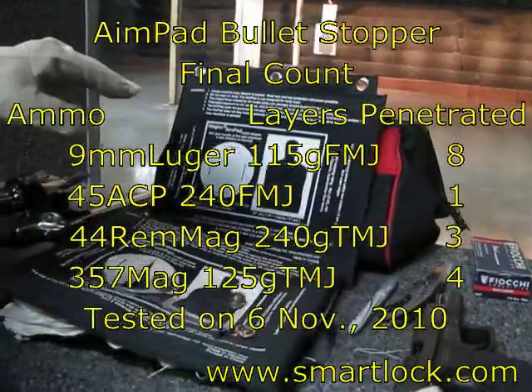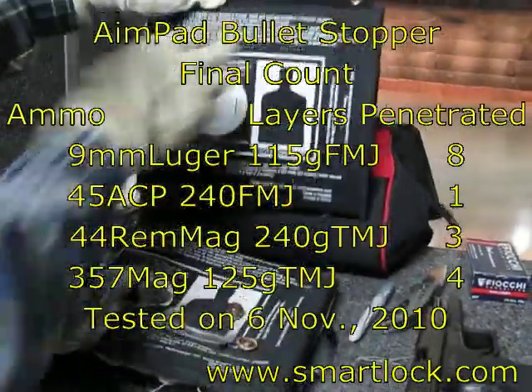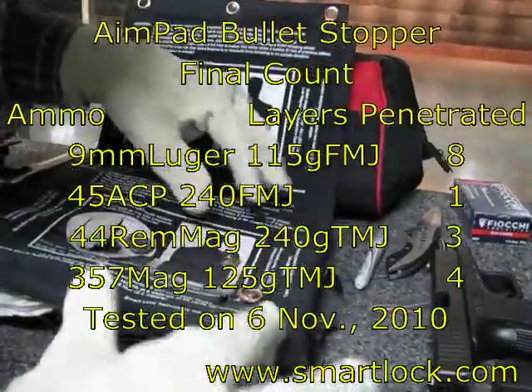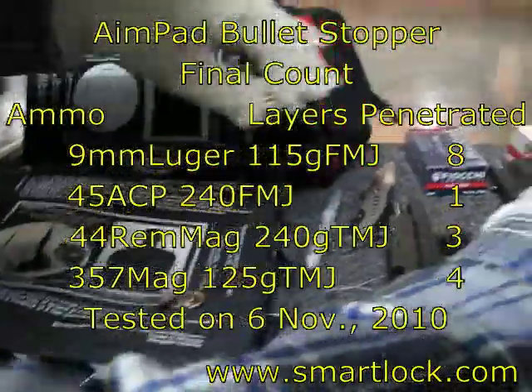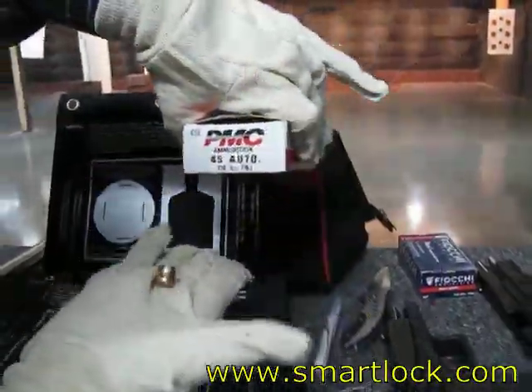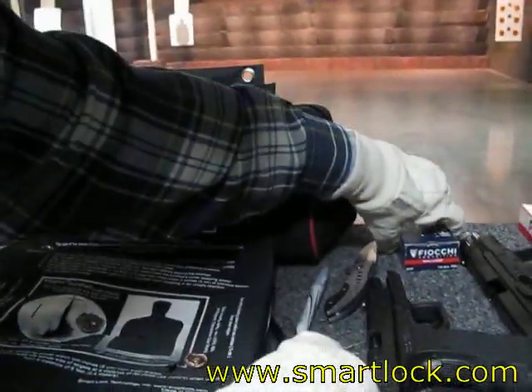The final result of the testing. So that's the original one and that's the one that's been fired. We put it in cover. This is the one from the 45 Auto — the bullet is nice. It was shot from the Springfield XD.